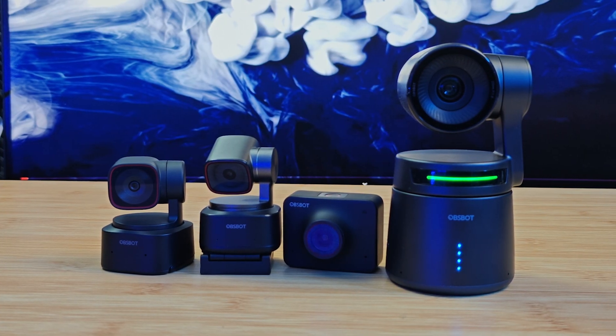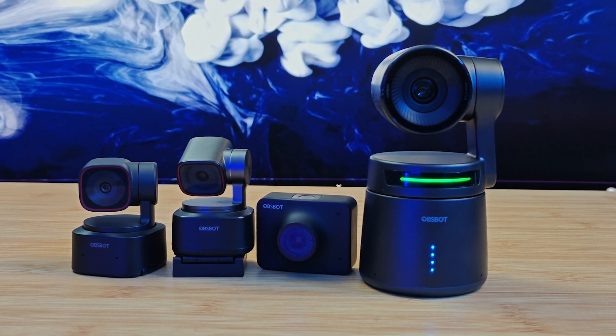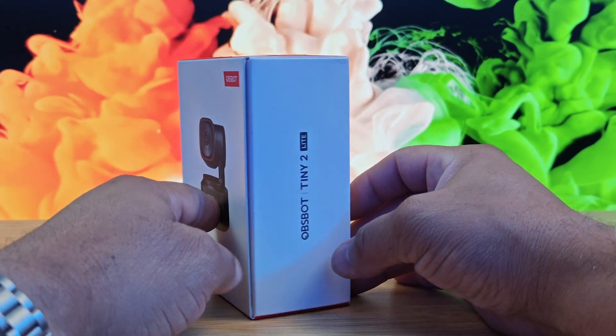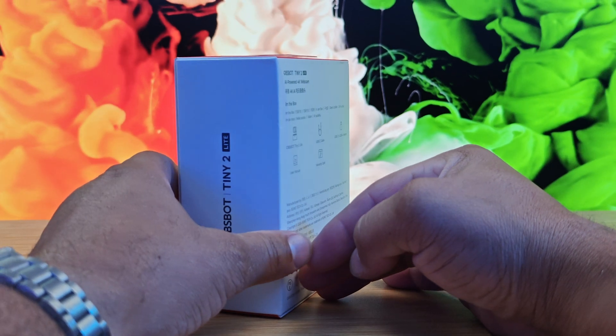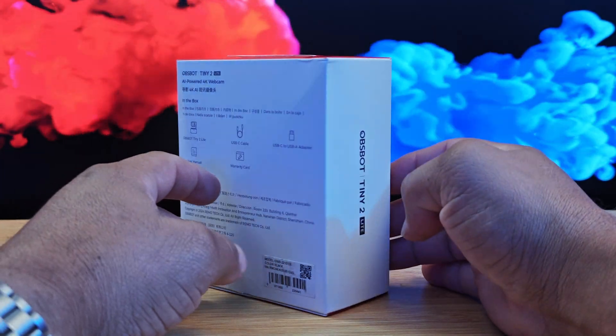What's up guys, this is Eric back with another video. What you're looking at right now is the OzBot Tiny 2 Lite, plugged into my Stream Deck. This camera is feature-packed with AI tracking, great image quality and more. The OzBot Tiny 2 Lite was sent to me for review, but all my thoughts and opinions are going to be mine — y'all know how I roll on this YouTube channel. Before I dive deep into my thoughts about the OzBot 4K, let's talk about the unboxing experience.